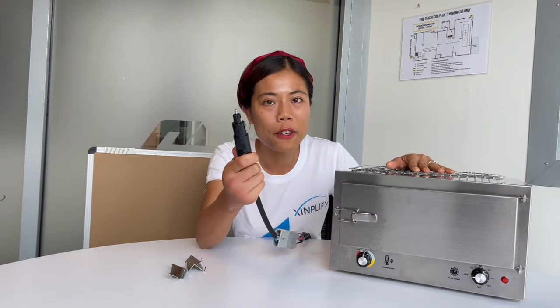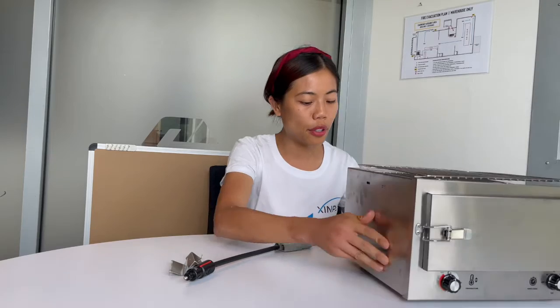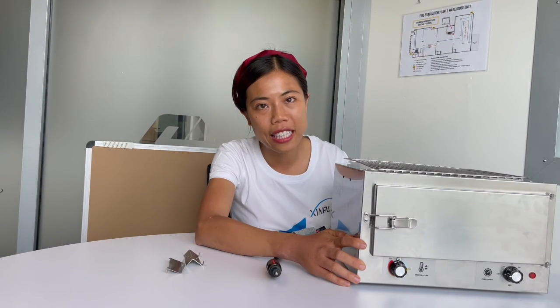On our oven we can also customize your logo — you can put your logo on the front sticker or on the back sticker, and you can also customize your package box or carton box. Welcome to contact us if you're interested in buying this product. Thank you very much.